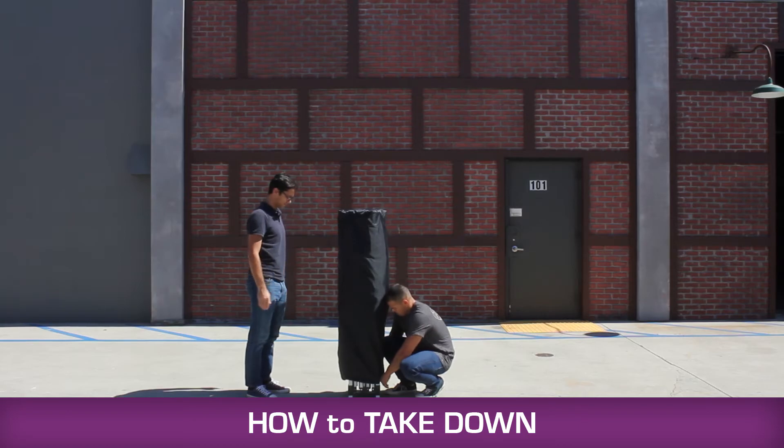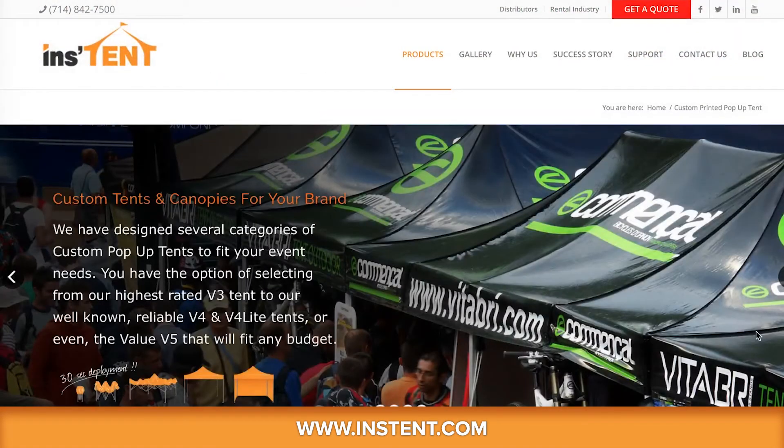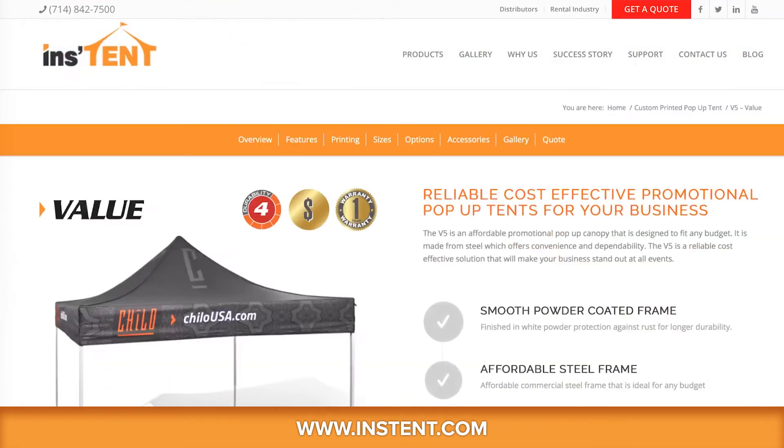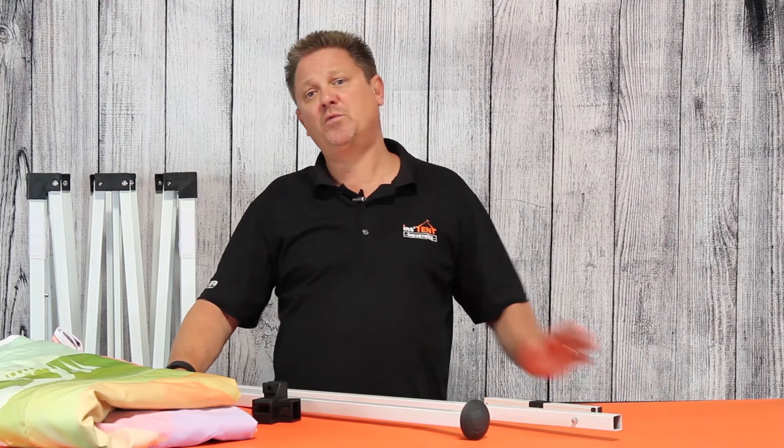If you're interested in purchasing a V5 Steel from us, visit our website at instant.com. If you'd like to stay up to date with our innovative products or know when and where our next event is, click the subscribe button.